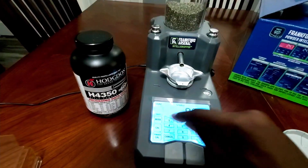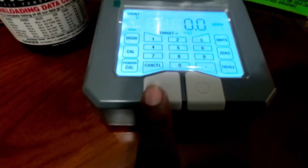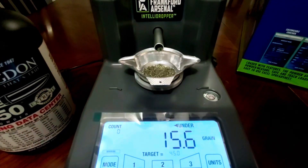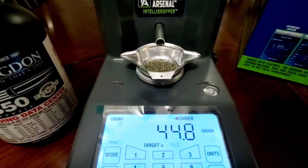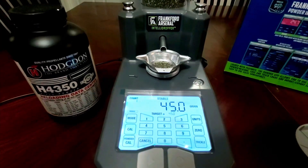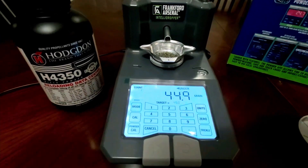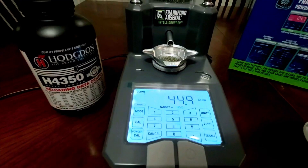To enter a particular powder weight, just type it in on the keypad and it will display your target. Press the play button and it will begin to trickle the powder. At first you'll notice it gives a burst and then slows down to a slight trickle. That burst was from the calibration — the machine recognized the optimal speed, and once it gets close to the number you want, it slows down until it reaches that precise measurement.